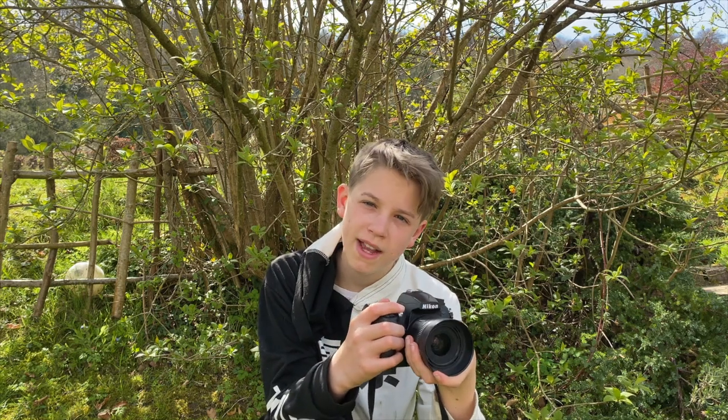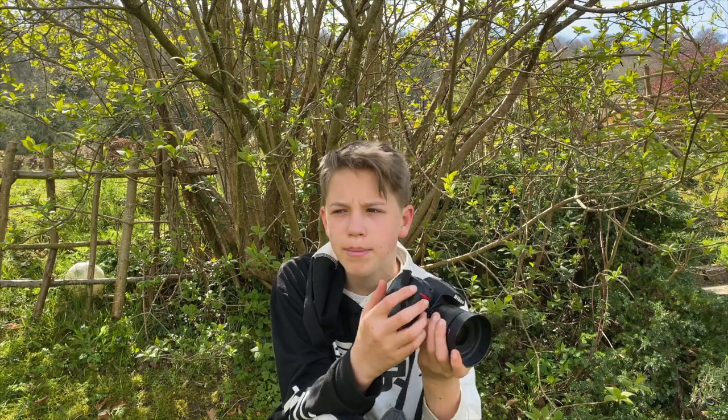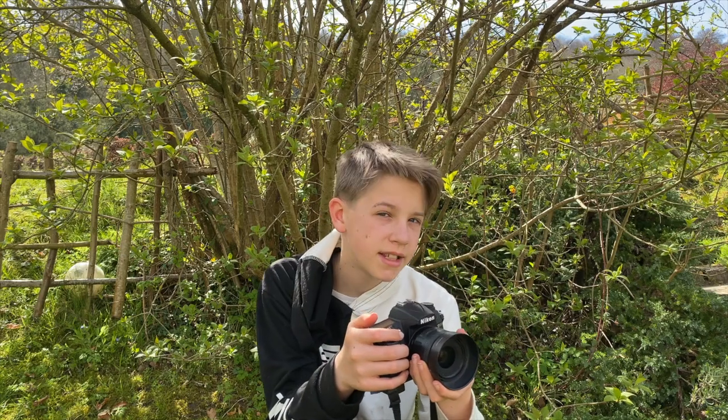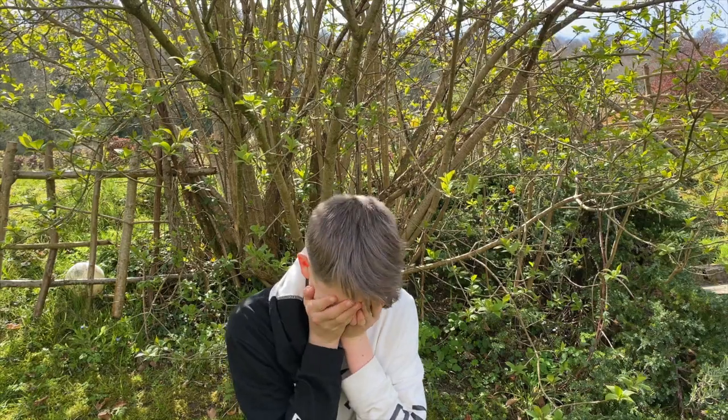If you want to pay your respects to the camera, make sure that you like and subscribe. And who knows, maybe we'll have a camera next episode — next Monday at 6pm. We'll see you next time.